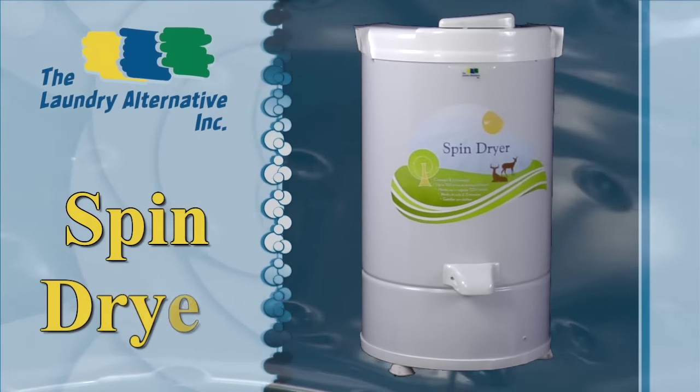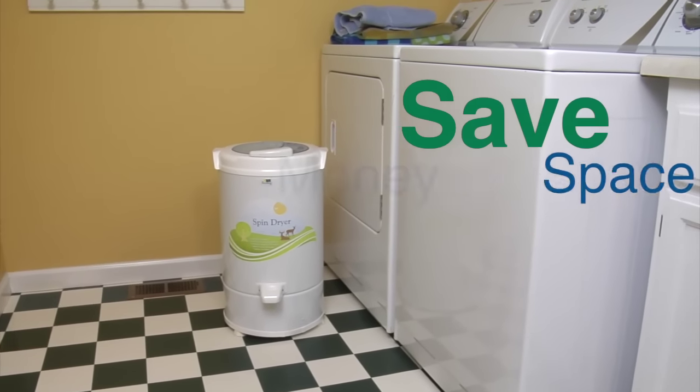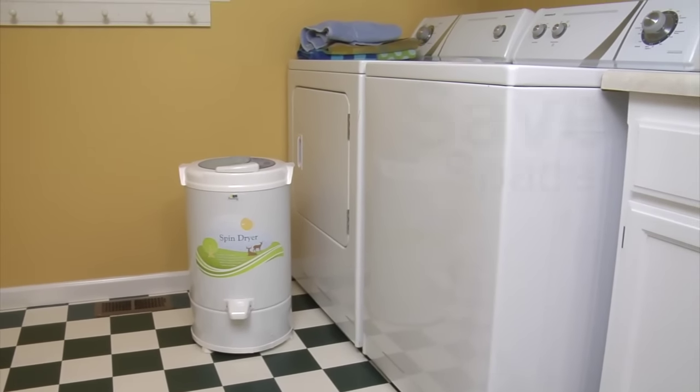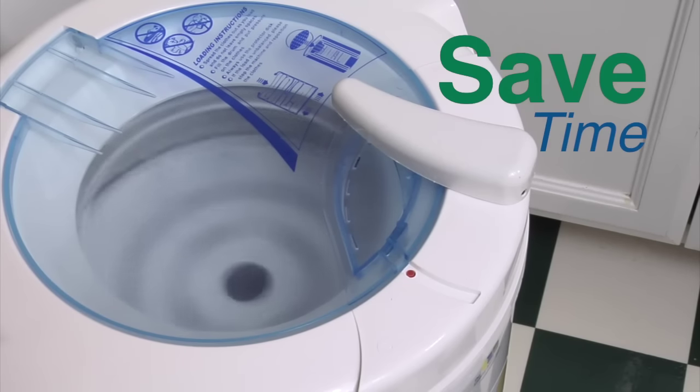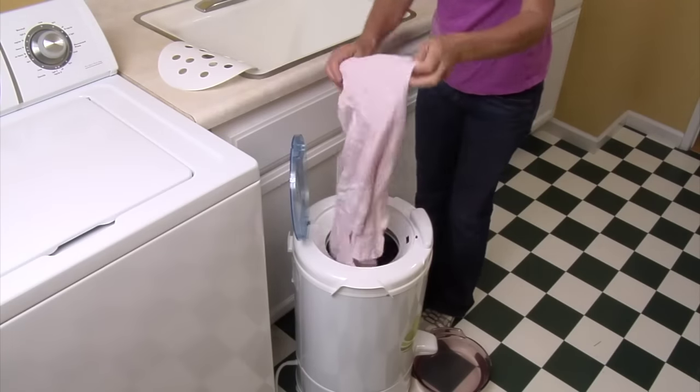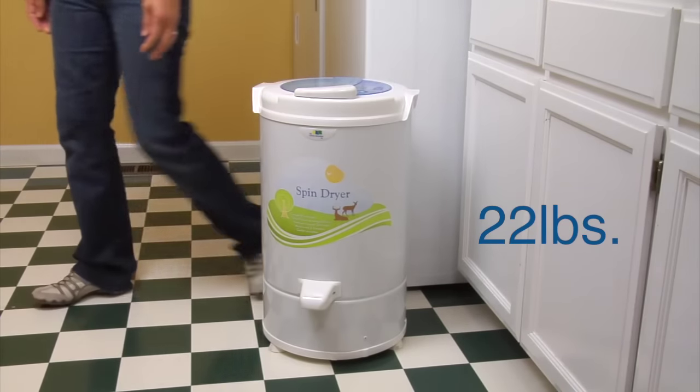Introducing the Laundry Alternative Spin Dryer. The Spin Dryer is the energy efficient, compact alternative to a conventional tumble dryer. Spinning clothes nearly dry in just two to three minutes, and it's gentle on your clothing. This stylish unit weighs just 22 pounds and fits any lifestyle.